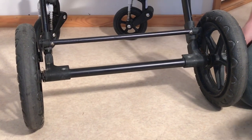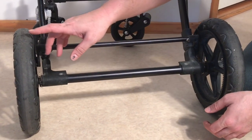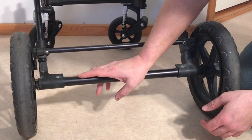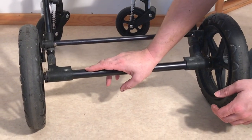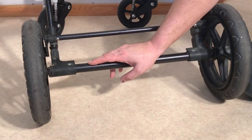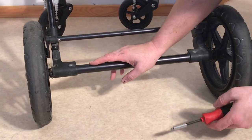This is a Bugaboo Chameleon 2 and today we're going to show you how to remove a rear wheel when it seems stuck onto the chassis. This process is the same for the Chameleon 1 but it's different for the Chameleon 3. If you have a Chameleon 3, we have another video that shows you how to deal with stuck rear wheels on that model.